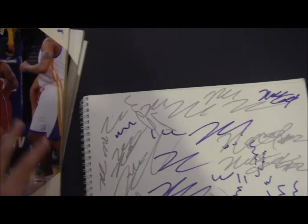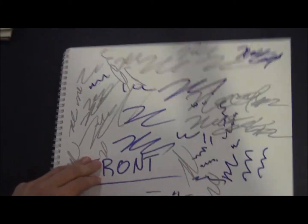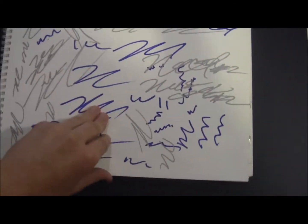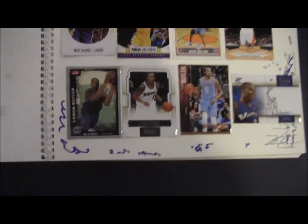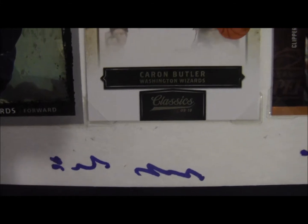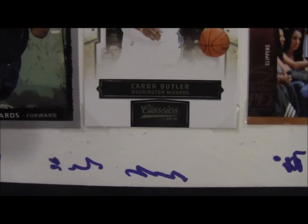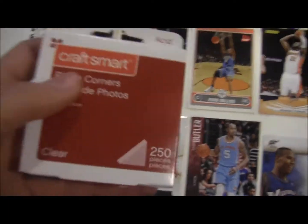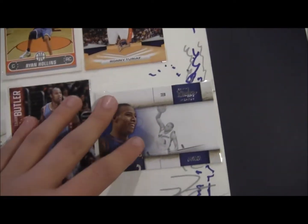I hold my cards in this sketch pad, and I put all my cards in here. As you can see, there are little corner holder things. You can get those at like Michael's or Walmart or a bunch of other stores. This is what it looks like — 250 count. So I have all my cards: Matt Barnes, Ryan Hollins, Ronnie Turioff, Karan Butler.